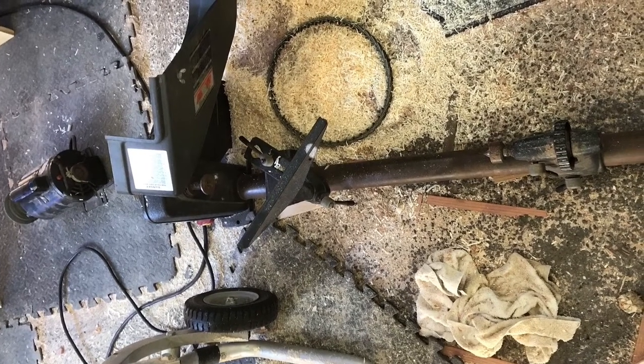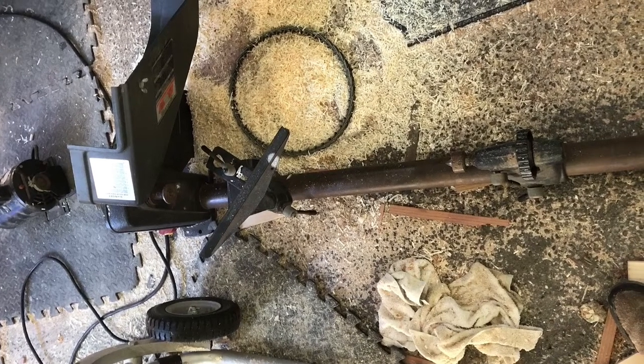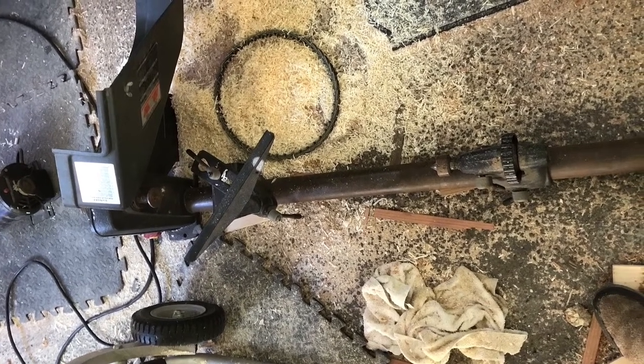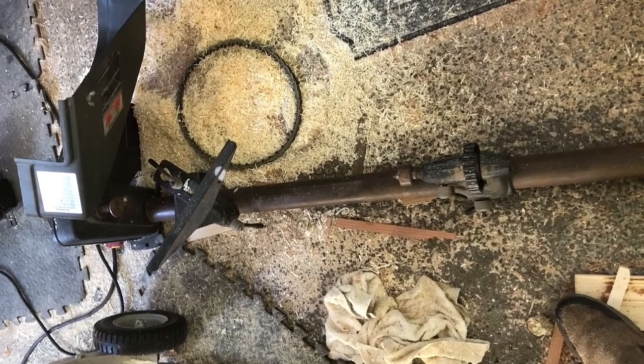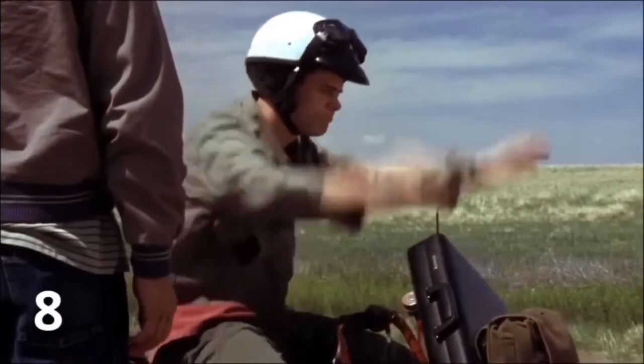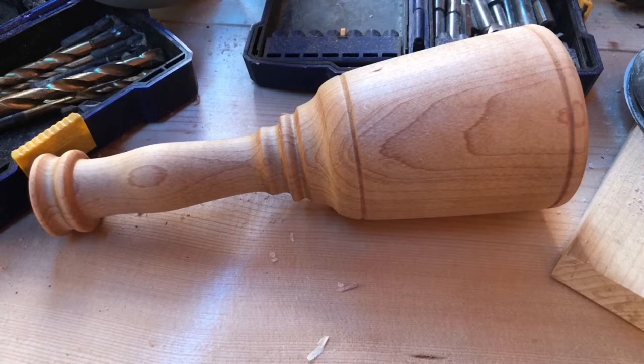Recently I was blessed with a used lathe from a friend of mine. And even though it's used, it's new to me. You know that feeling you get when you get a new tool. So I had to make something with it immediately, but it needed to be simple as well as something that would allow me to practice the skills needed to get better at it. So I chose the carver's mallet.